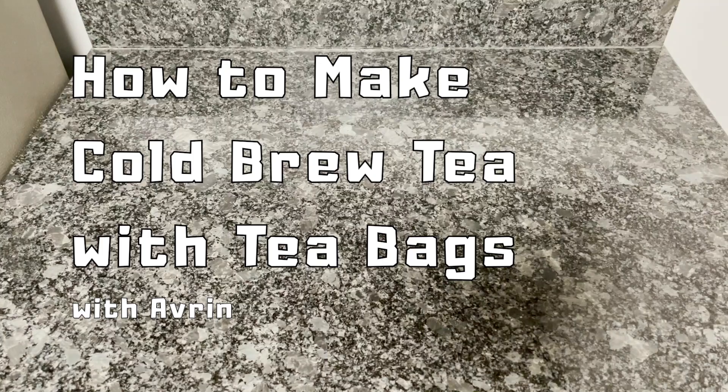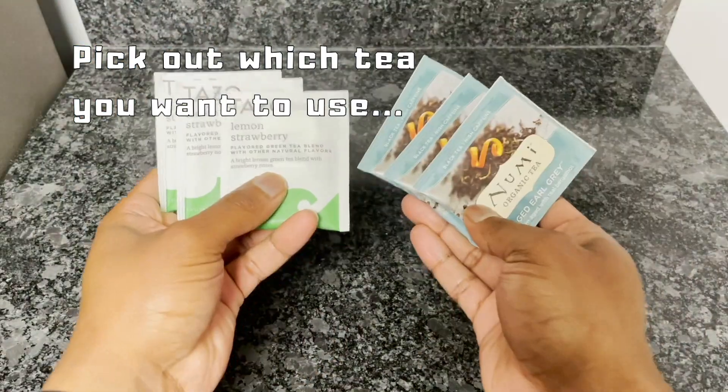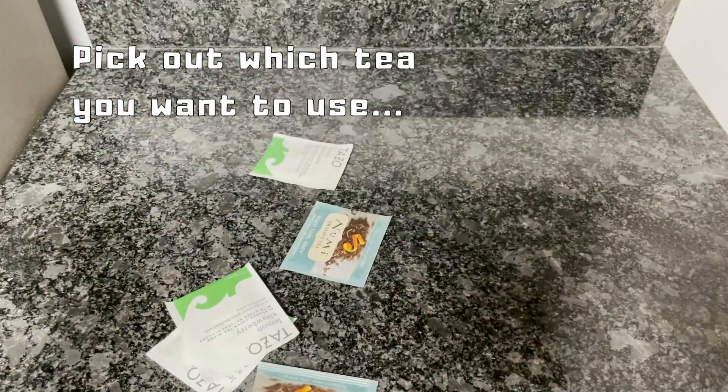Hey tea people, it's Avery and today we're going to be making cold brew tea with tea bags. First you want to figure out which tea you want to use. I'm going to make two different cold brews, so I've got two different teas here.